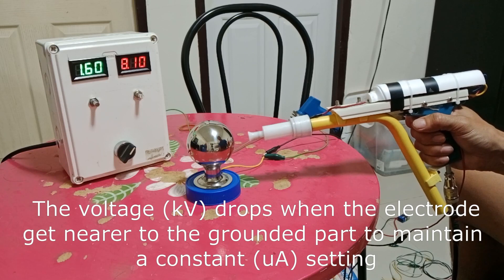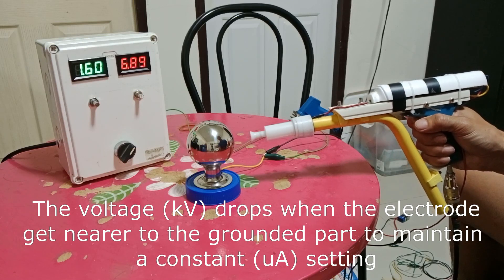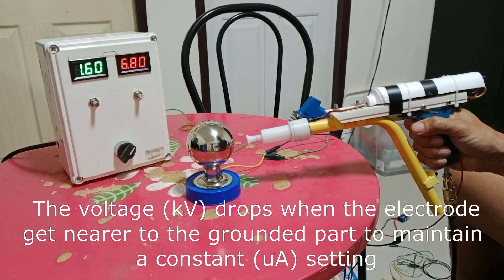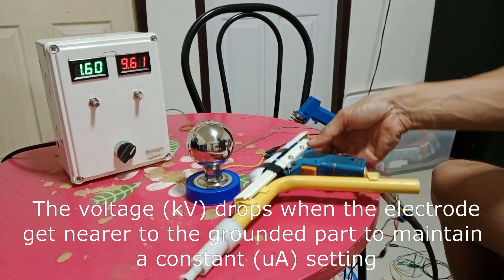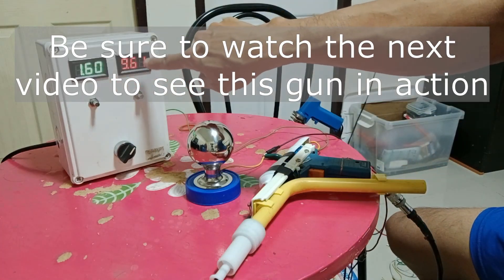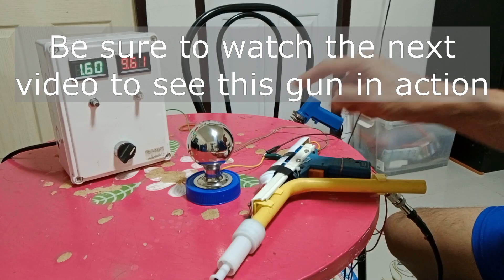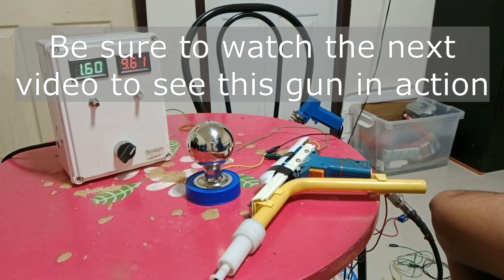In summary, the powder coating gun circuit is a constant current power supply to the high voltage cascade. For the next video, I made a really quick and simple powder coating gun to demonstrate this system with actual powder — that will be a really interesting video, so please stay tuned. Thank you very much for watching. Please subscribe and like my videos, share with your friends, and God bless you all.